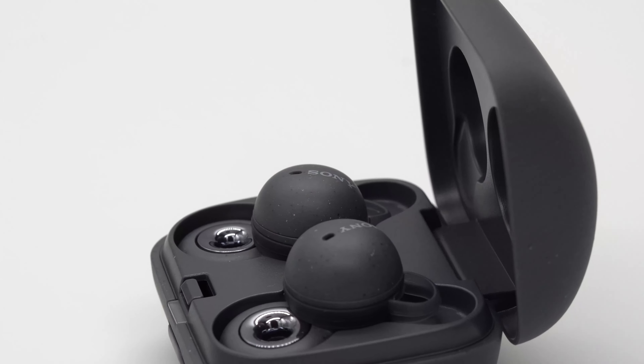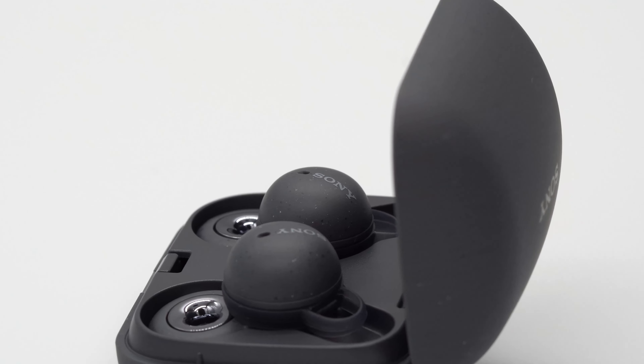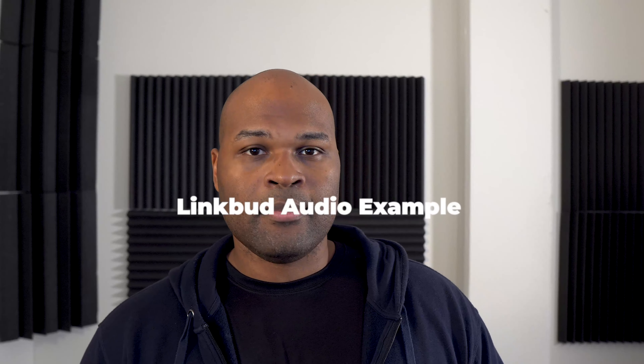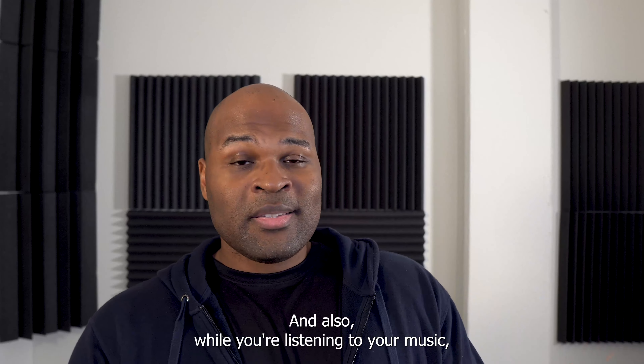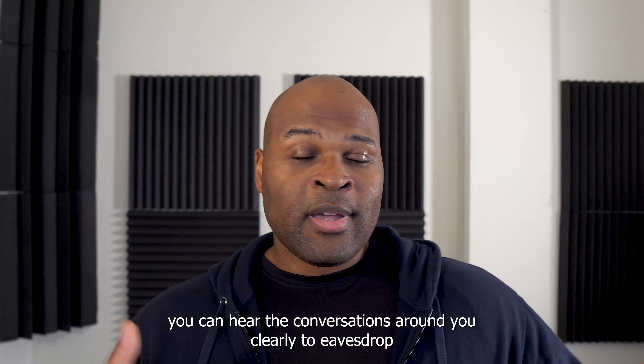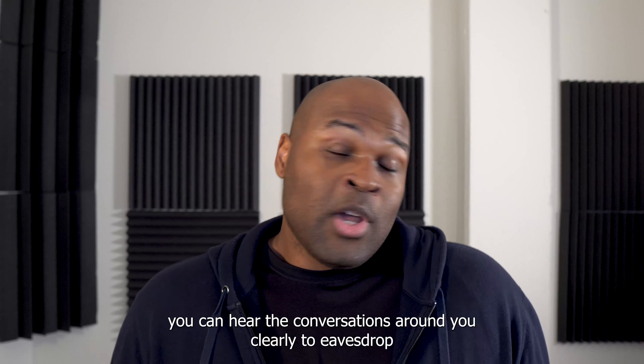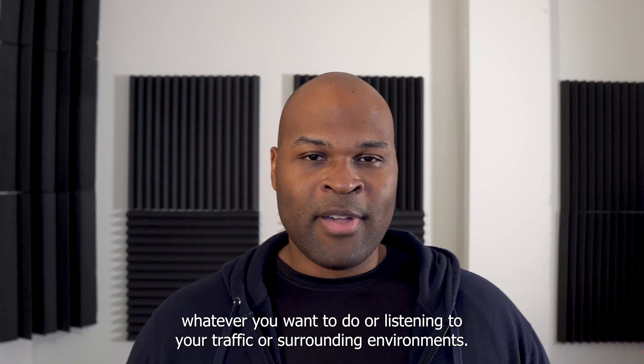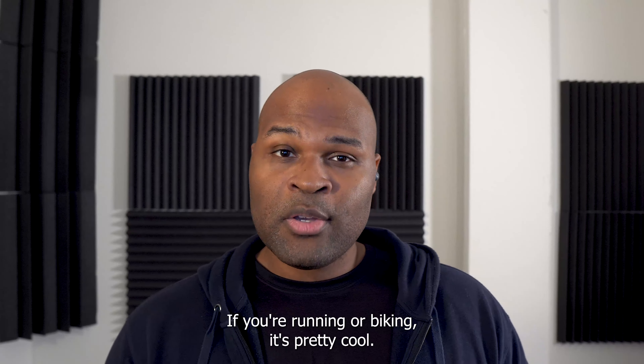The Sony Link Buds' open design allows you to blend seamlessly the outside environment with your audio. The open design doesn't produce the deepest bass or the best overall quality you've seen in other earbuds, but it still produces a very interesting, unique experience. While you're listening to your music, you can hear conversations around you clearly — to eavesdrop, or listen to traffic and surrounding environments if you're running or biking. It's pretty cool.